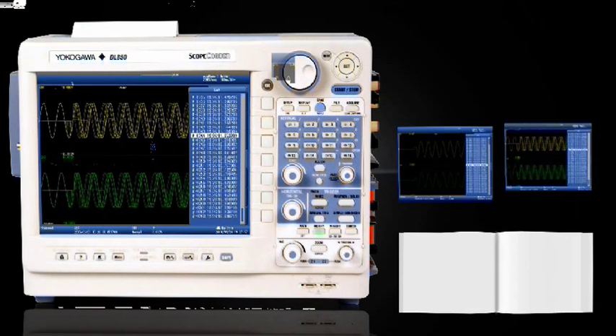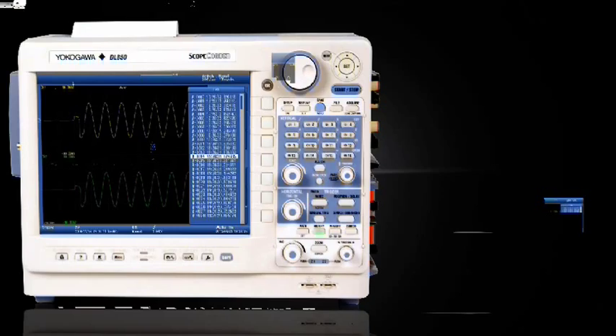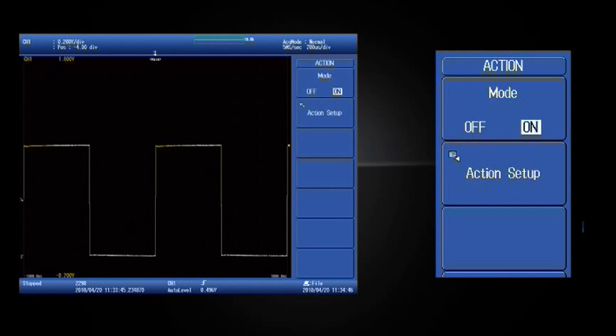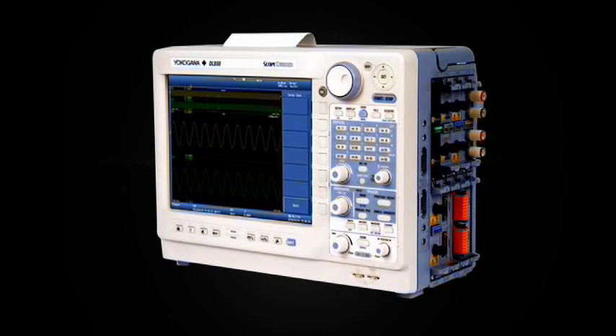That means you can go back and review previous acquisitions and look for patterns, anomalies, or statistical information. A ScopeCorder allows unattended operation with its action on trigger or action on stop. When enabled, the DL850 will automatically send you an email, print your captured data, sound an alarm, or save your data to file when it detects a fault condition, whether your observation times are microseconds or months.